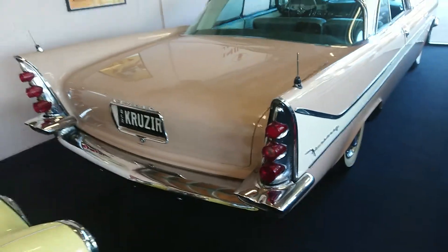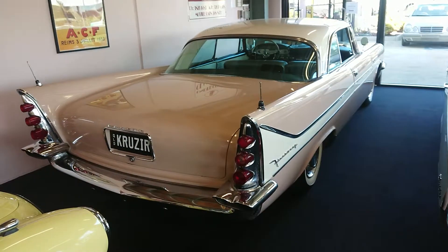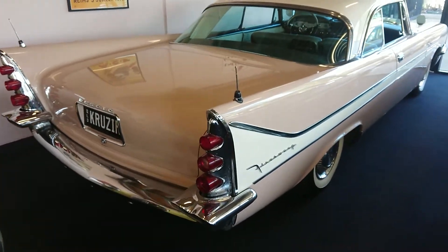That's it guys — a quick walk around of our 1958 DeSoto Fire Sweep Sportsman. Gorgeous car. Thanks guys.